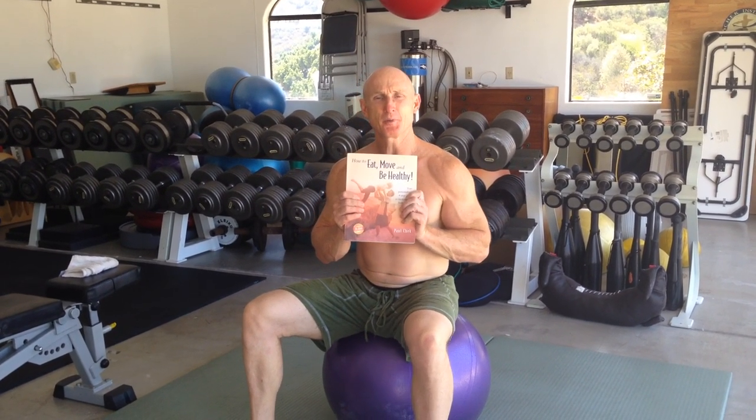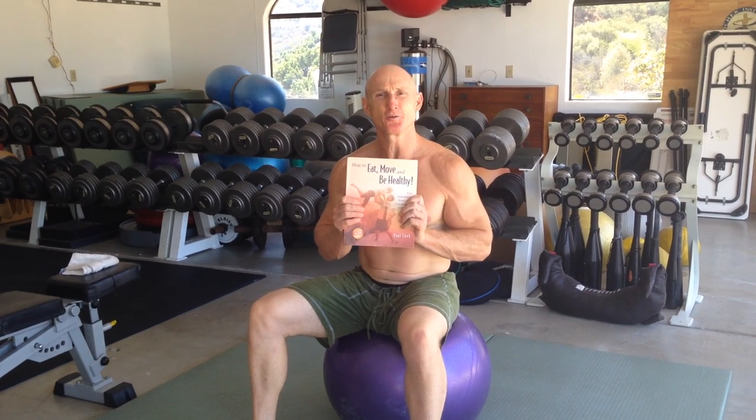Hello, this is Paul Cech. Welcome back to my video blog. Today I thought I'd share a little something from my book, How to Eat, Move and Be Healthy, page 109, Zone 3.